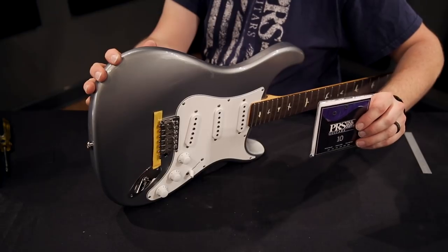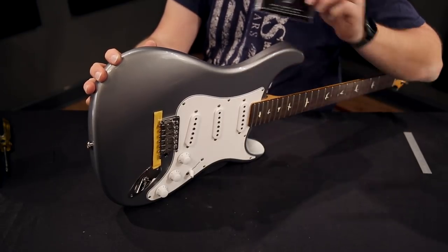Our next step will be restringing the guitar with the PRS 10-46 gauge strings.